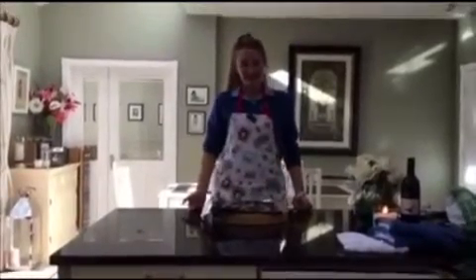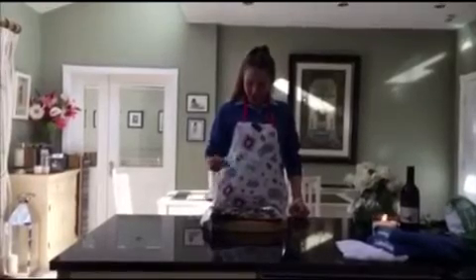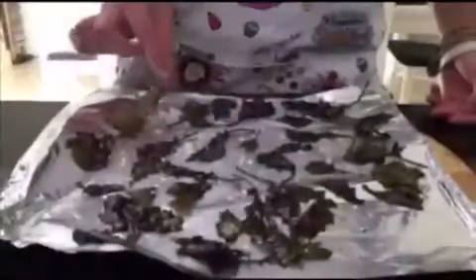I've just taken the kale crisps out of the oven. Now they might look burnt, but really they're just a very dark green. Ready to dig in — delicious! These are ready to serve. Thanks so much for tuning into JoJo's Cooking Show and I hope to see you again soon. Bye bye!